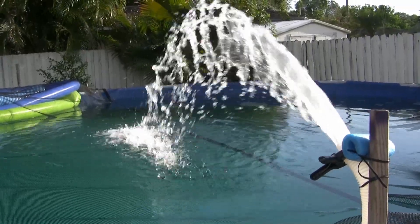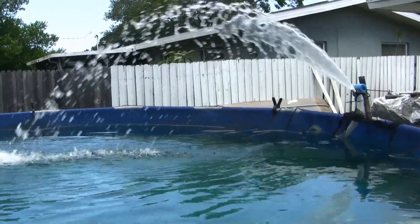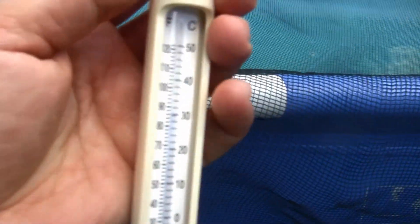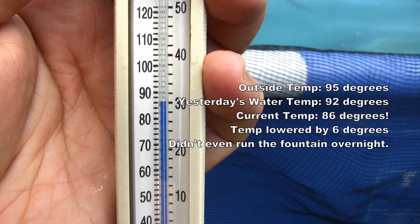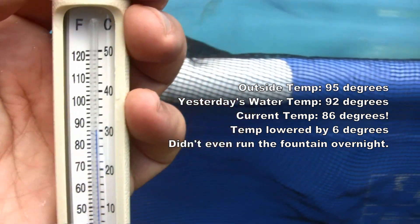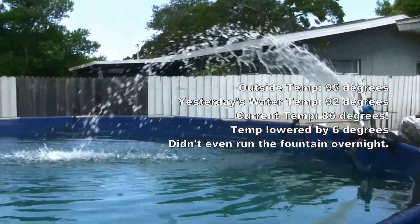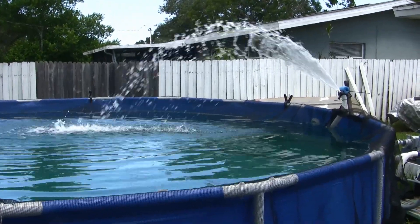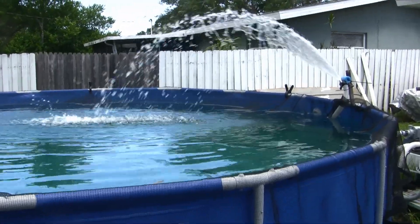We're going to check it out tomorrow and see what the temperature difference was. Okay, it is now officially tomorrow. We are at 86 degrees, down from 92 degrees — so six degrees cooler in just one day by running this fountain for nine hours. If I had let it run all night it would have cooled it down another four degrees or so. That is how you cool down an above-ground pool in a hot climate like Florida.